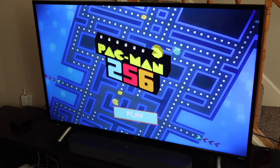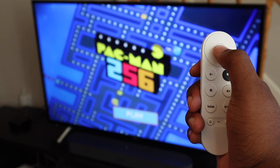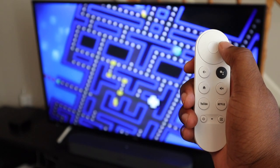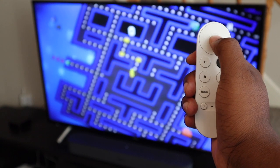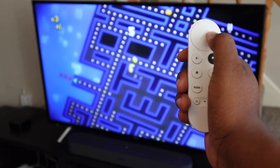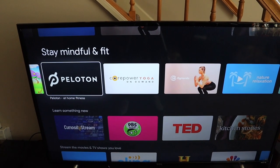This also has games — it's basically like an Android tablet in that regard. You can play Pac-Man, which you can see me playing here. I'm not the biggest non-console gamer, but it's nice to have if you want to kill some time. There are also other apps like Spotify and Tidal for streaming music, and you even have Apple TV — an abundance of options beyond just streaming services.